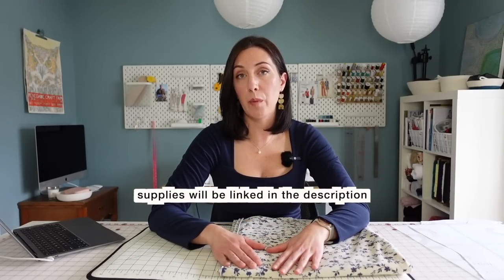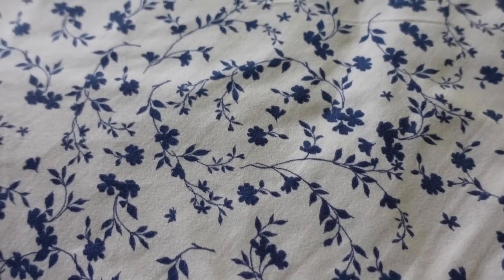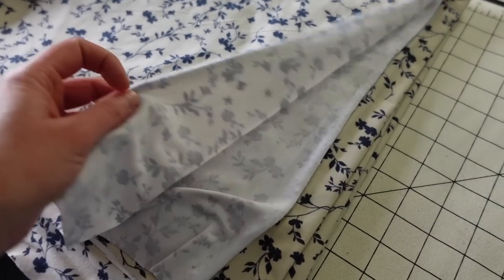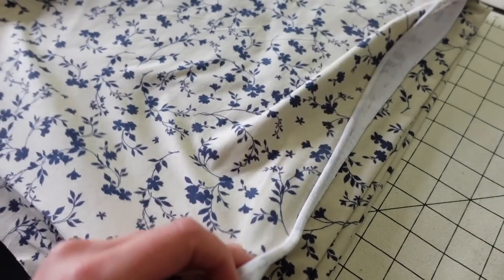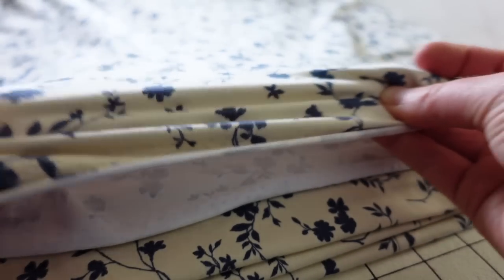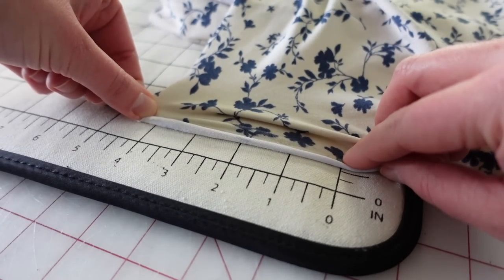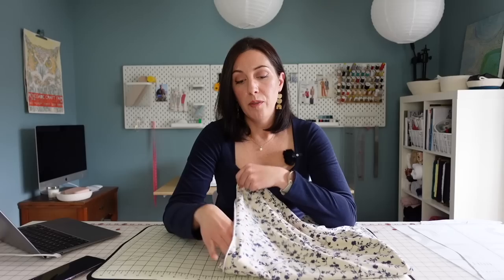I have the fabric I plan to use, and I've pre-washed it — washed and dried it the same way I plan to wash and dry the final garment. This is a very stretchy brushed poly spandex knit fabric I picked up at Joann Fabrics. You want to pick a fabric that is very stretchy with at least 50% stretch in the horizontal direction. You could also use a lightweight rib knit, or even a rayon spandex fabric, though that will be a much slinkier knit to work with.